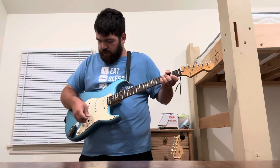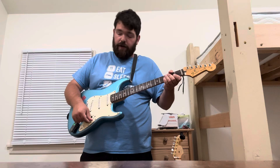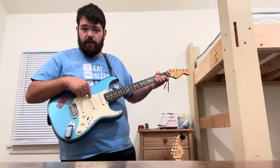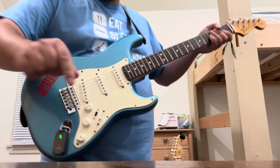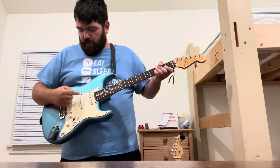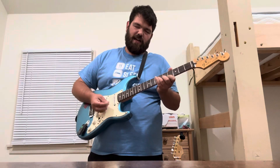Besides the neck-on switch and just being a fan of the bridge pickup, one of my favorite tones on this is — remember the tone knob is connected to the middle pickup. When I have it rolled off like this, it sounds like a sitar.